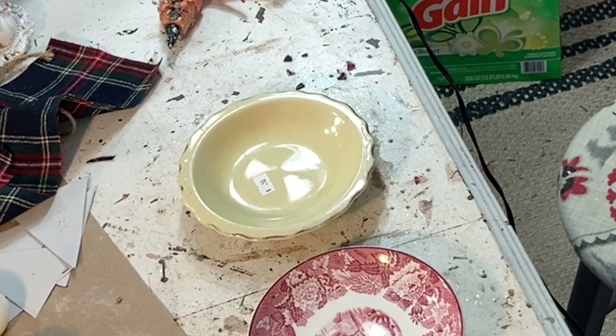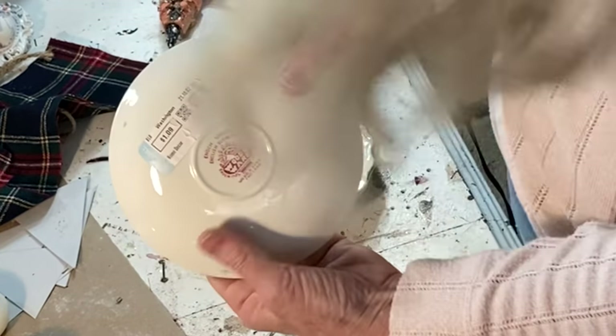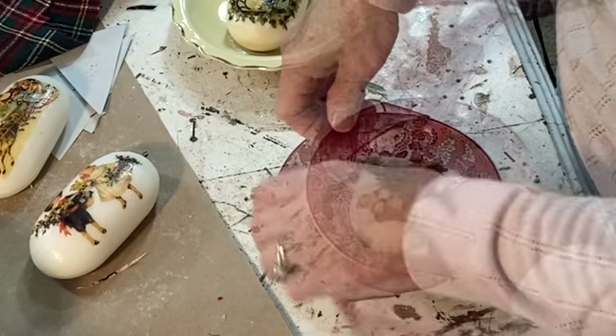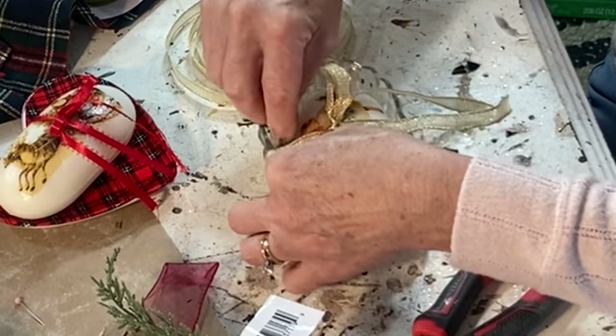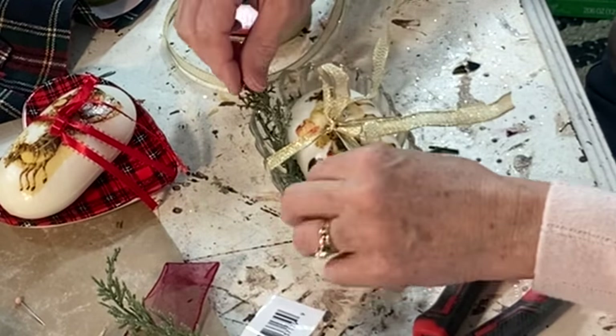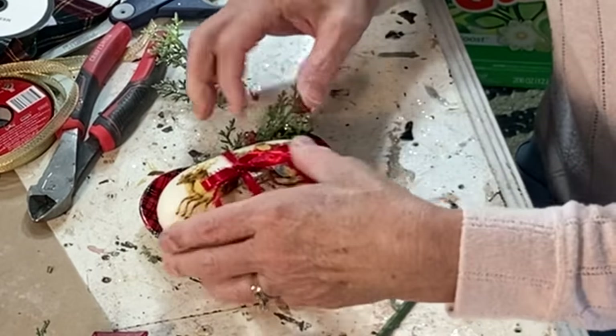I purchased these pretty dishes at the thrift store to use with the soap, because when giving gifts, I think presentation is almost as important as the gift itself. I tied ribbon around the dish and the soap to hold it in place, and then stuck in some scraps of greenery.